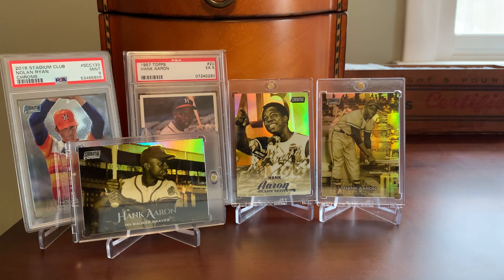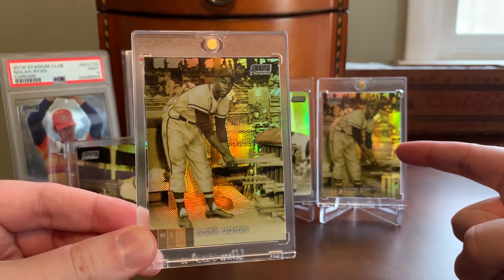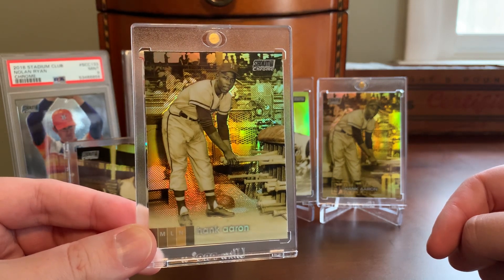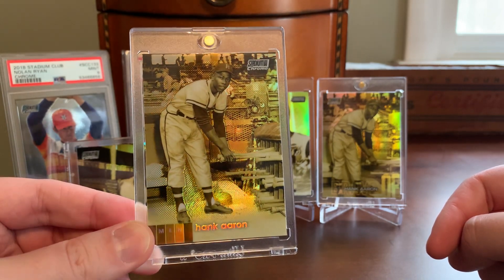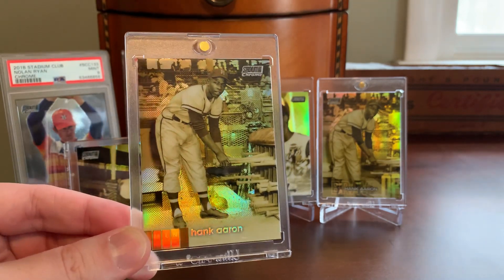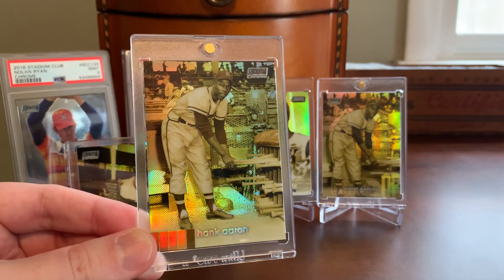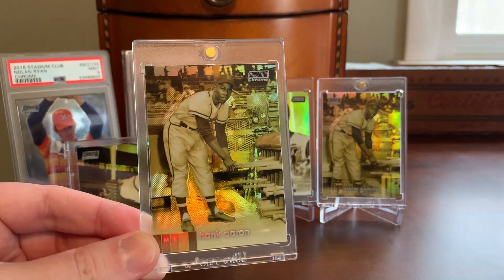Some good variety across the first three years of his inclusion in that chrome subset. But unfortunately, in typical Topps fashion — Topps being Topps — they included him again in the 2020 Stadium Club Chrome checklist. For the fourth year in a row they did include Hank Aaron, but they used the exact same photo as the one on the 2018 Stadium Club card. Pretty lazy effort by Topps — recycling a photo of not just any player, but certainly one of the best to ever play the game. The only difference really is that the photo is cropped a little further out in the 2020 than in the 2018, and obviously the nameplate is a little bit different.